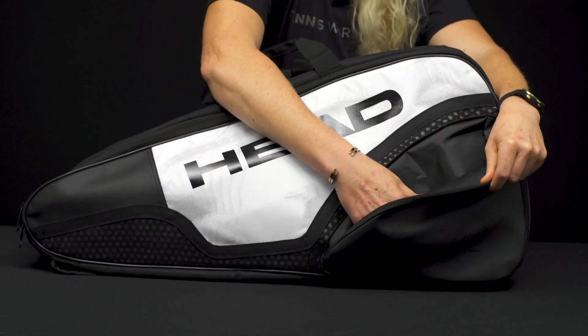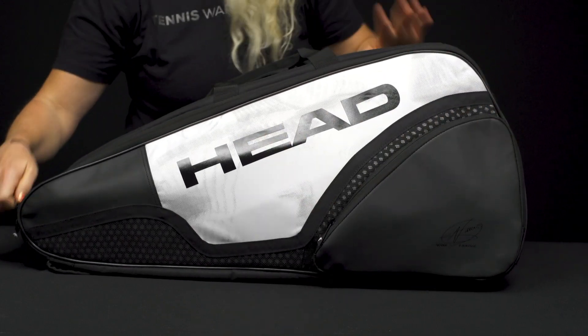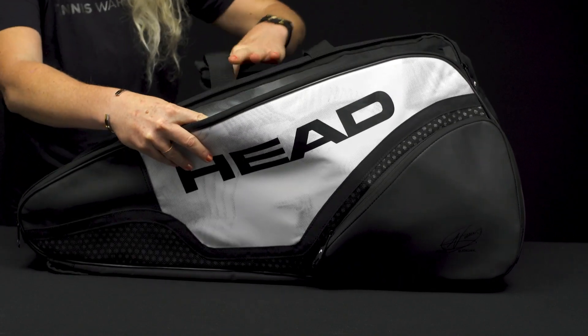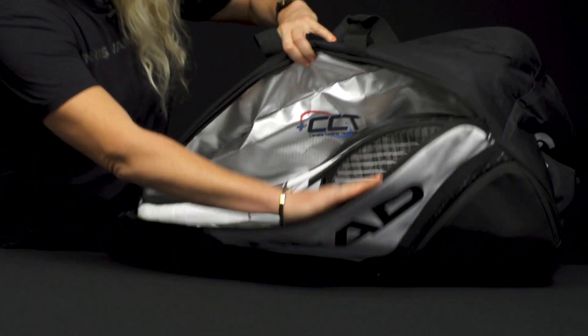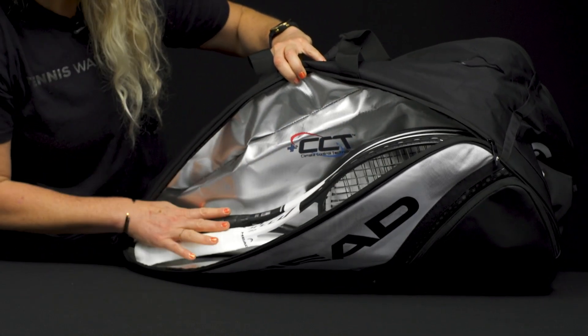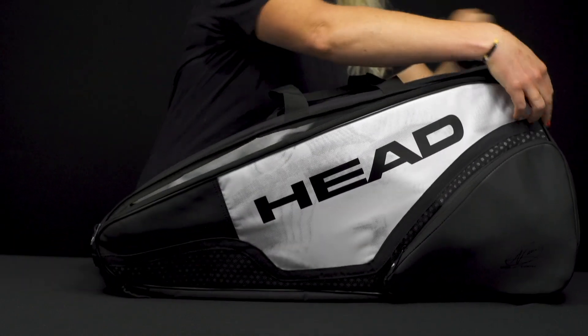In front we have that large accessory pocket, perfect for those small items and cord accessories. Then this bag simply has two main compartments, pretty simple in its construction. This first compartment does have that CCT Plus technology to keep your rackets and your strings safe from extreme elements. Three rackets fit comfortably in this pocket.